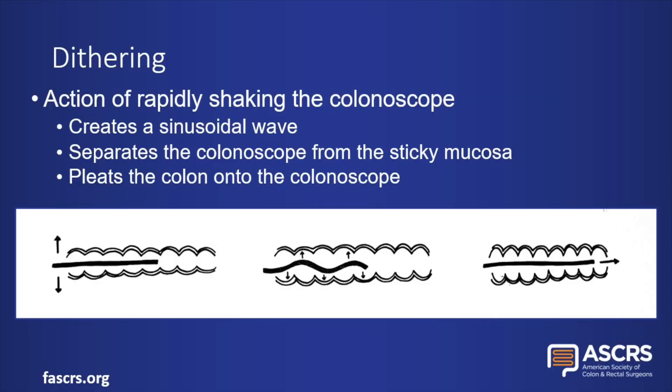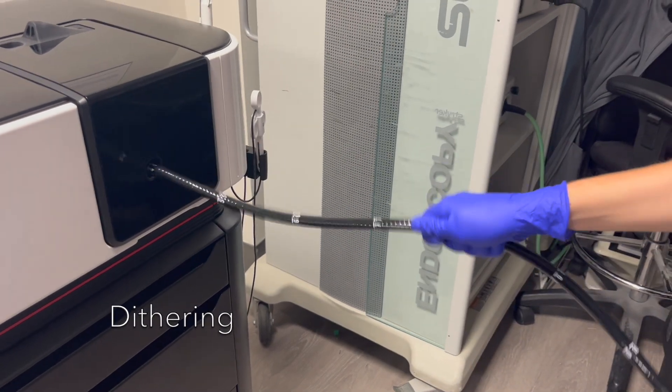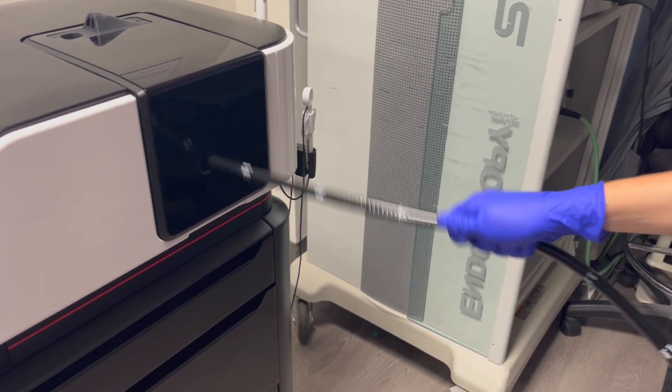Dithering is the action of rapidly shaking the colonoscope. This creates a sinusoidal wave, which separates the colonoscope into the lumen away from the surrounding mucosa, making it easier to advance. Dithering helps pleat the colon onto the colonoscope, shortening the length of the bowel surrounding the scope.